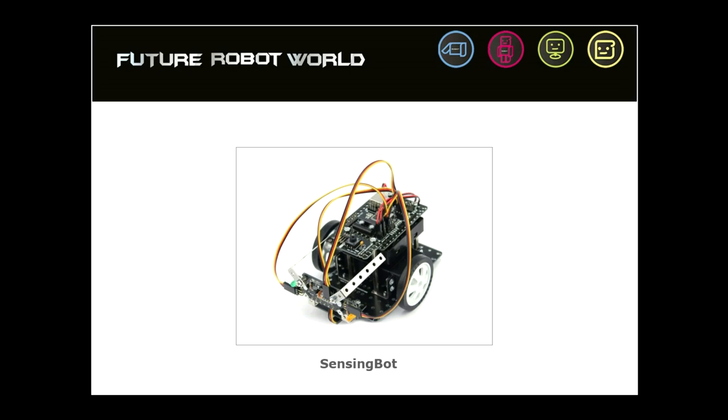Hi guys, welcome to another video of robotics. In this case, I'm going to show you how to program this prototype that is called the sensing bot. Let me tell you something about this robot. If you see here, this is the picture of my sensing bot.